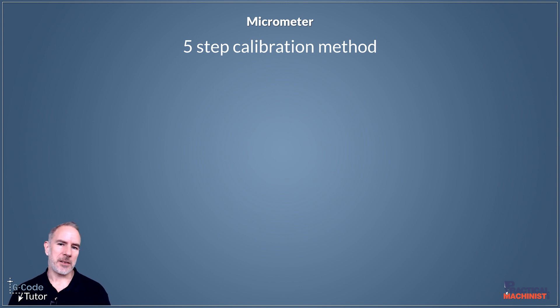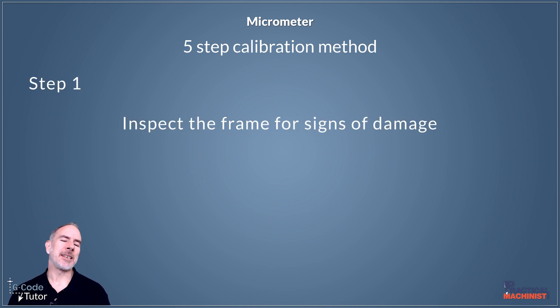Step one is to inspect the frame for any signs of damage. If we find damage on that frame, it may mean that it's no longer parallel, so we would have to do some extra checks with our gauge ball to make sure it is in fact still parallel. Damage to the frame can often show that it's been dropped, so we would need to take extra precautions when checking that.